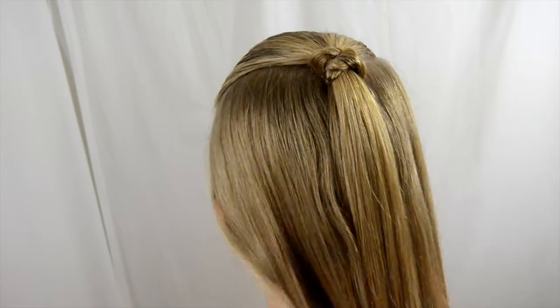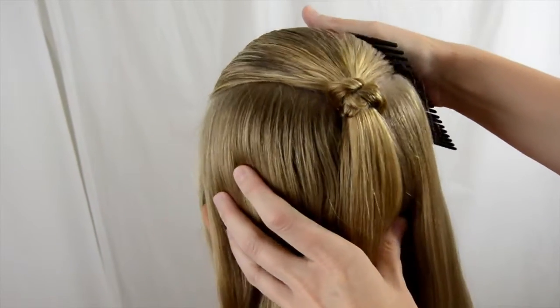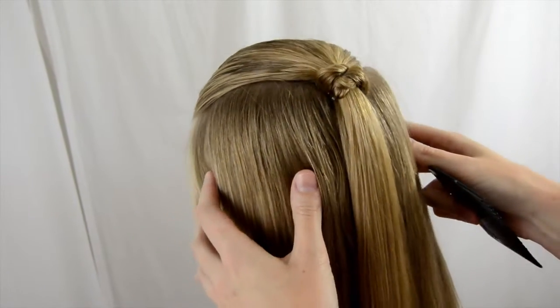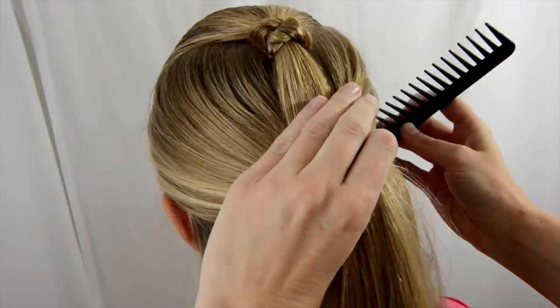Hey guys, it's Becky from Babes in Hairland. We are going to show you a hairstyle that kind of stems off the one from last week that we did — a knot on top of a ponytail. We're gonna do a cute bubble ponytail where we divide sections of hair off and top each of them with one of those knots.